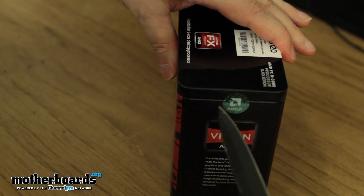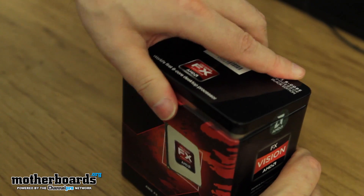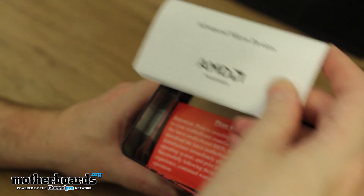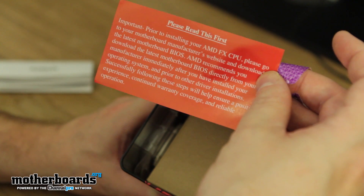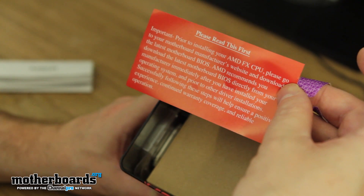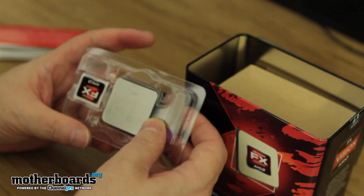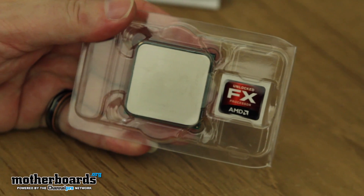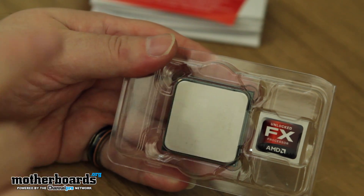Let's go ahead and make one slight insertion here on the side and pop the top off. Right off the bat we've got the Advanced Micro Devices branding right here. There's a little warning — basically it's telling you that you might have to flash your BIOS, because if you have an older board you might have to flash it so it'll recognize all the new FX CPUs. Shouldn't be a problem though. We're going to go ahead and pull the CPU out.